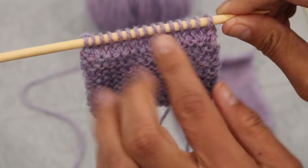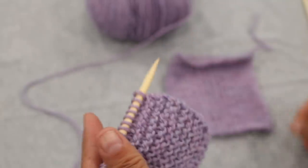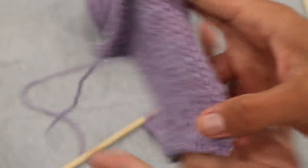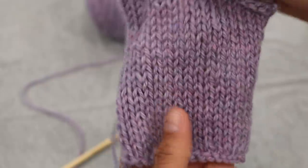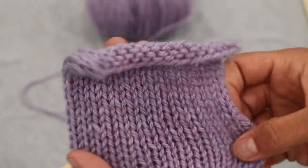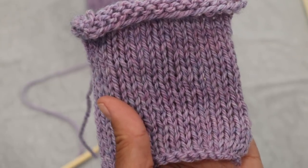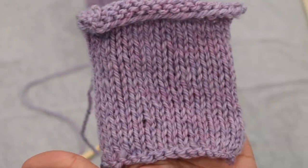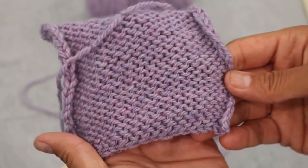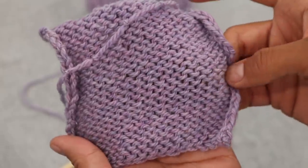Now if I wanted to continue this fabric where I see only knit stitches on one side and only purl stitches on another side, that would mean that we want to work a stockinette stitch. Remember these samples from the previous lessons? This is a sample that rolls on you naturally — that's just the nature of stockinette. Stockinette means on the right side of the work you did knit stitches all the way across, but then when you came back and started to work the other side, you worked purl stitches. So if you knit all on one side and purl all on the other, this is what you get: stockinette.